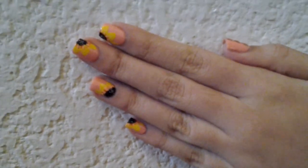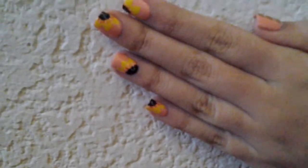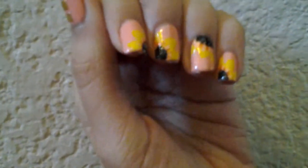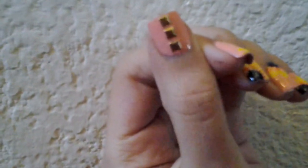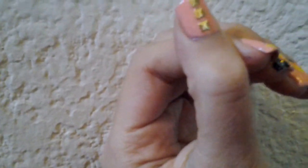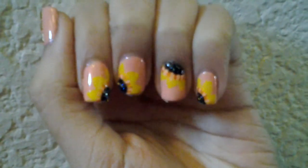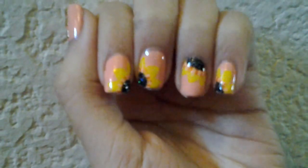This is the finished look after adding top coats. I hope you guys enjoyed these sunflower nails! I forgot to mention — I also added some studs on the thumb because it looked a little too plain, and I thought it would look good with the yellow. Thanks for watching, this is Anita from a Friends Production — we'll see y'all later, bye!